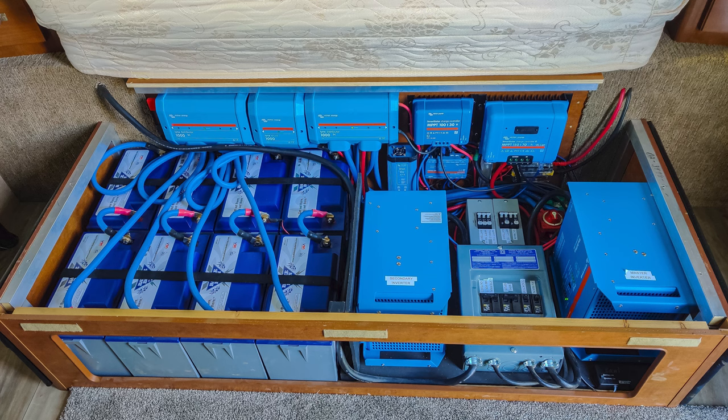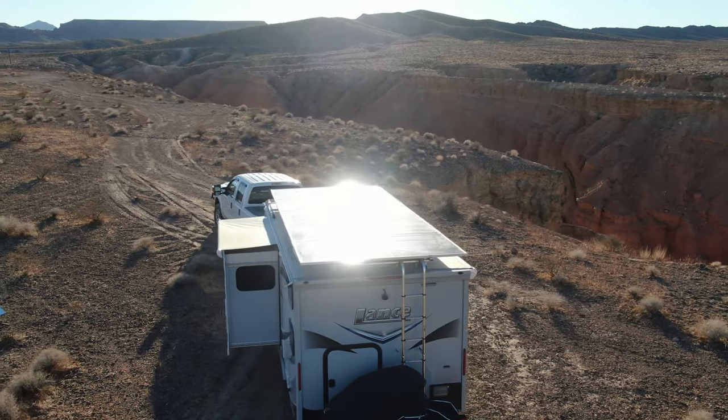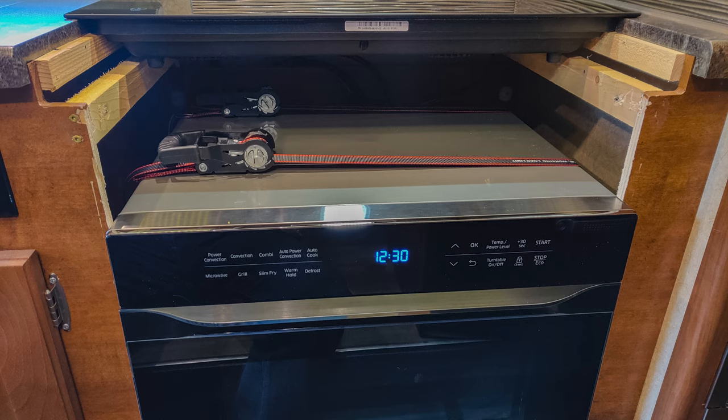In today's video I'm going to go into the details of the electrical system and more specifically the core components, which are the batteries and the inverters and those components that go along with that. I will be doing some future videos going over the solar panels on the roof and how I installed those, as well as other components like the refrigerator, the cooktop, the microwave oven, and things like that. So if you're interested make sure to click the subscribe button and you'll get notified when I upload those videos.